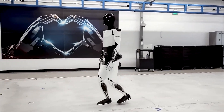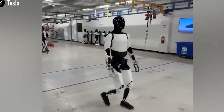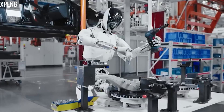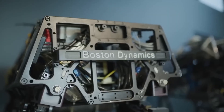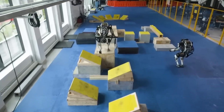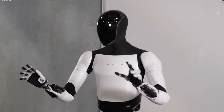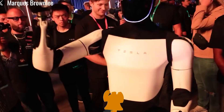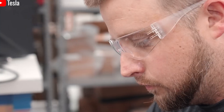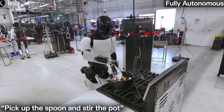To fulfill its mission, Optimus must be not only intelligent, but also durable enough to last 15 to 20 years — far beyond the 5 to 10 years typical of most robots today. Tesla has designed Optimus with this long lifespan in mind, applying meticulous engineering to everything from materials and battery systems to artificial intelligence and durability testing. At the heart of Optimus's structure is its skeletal frame, made from 7075-T6 aluminum alloy, a high-strength material often used in aerospace, boasting a tensile strength of up to 83,000 pounds per square inch.